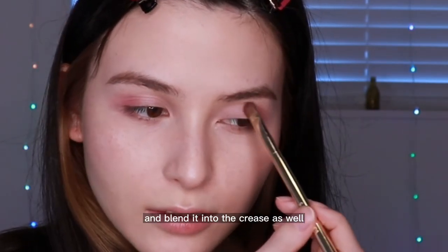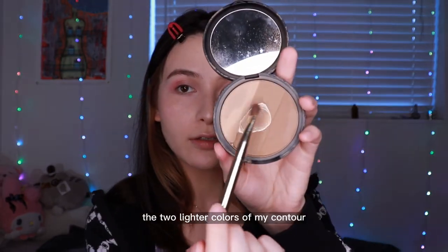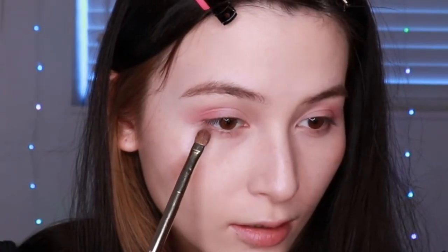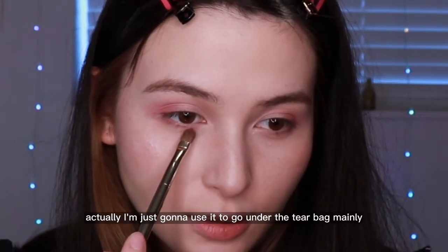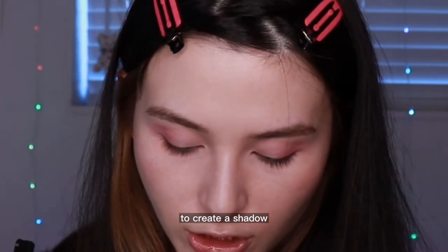Blend it into the crease as well. Next, I'm gonna mix together the two lighter colors on my contour and use that to go on my lower lash line, on the outer corner, and under my tear bag — mainly to create a shadow.